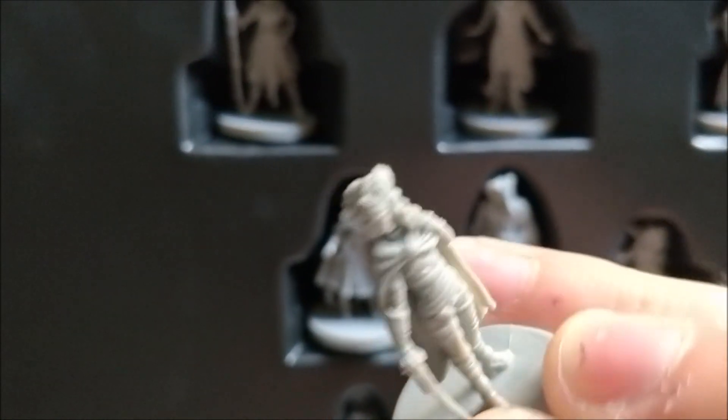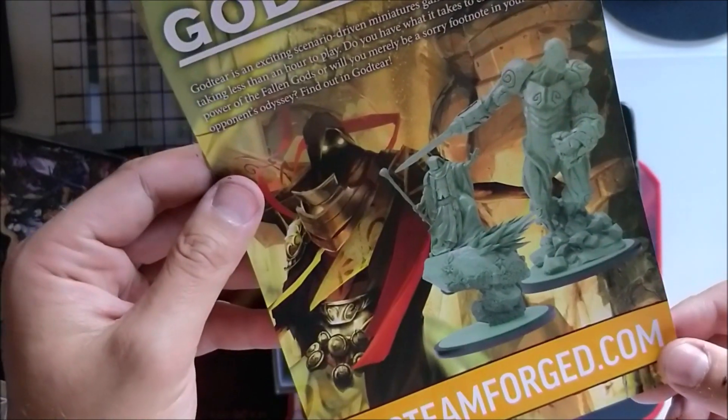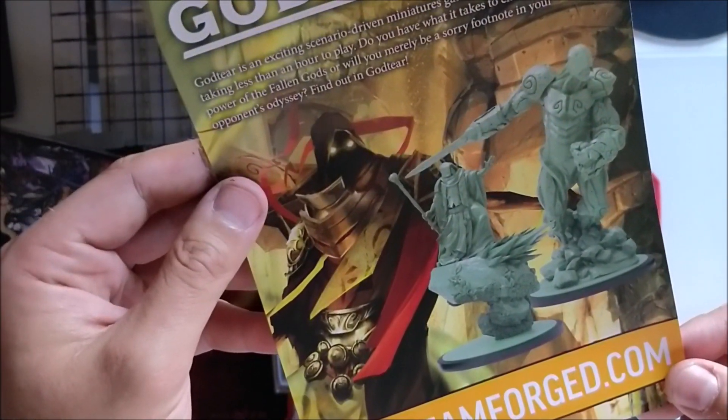Also Chakaste — I'm missing the hummingbird though, but I can understand that might be a stretch. Oh wait, we have a flyer in the box — for more if you want to order more from Steamforged.